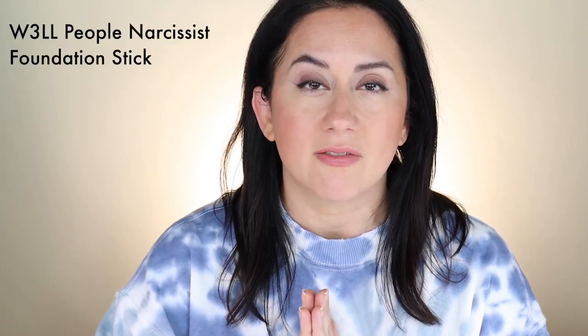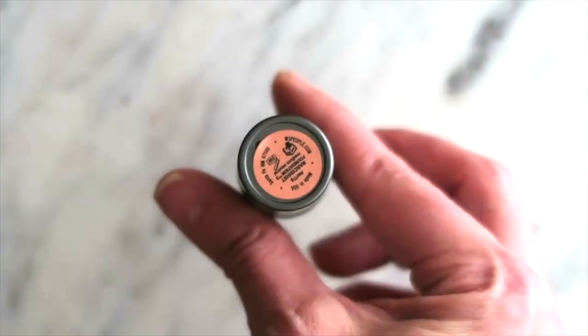The last one was in the box so I don't have it with me — it's the Well People Narcissist Foundation Stick, very well priced with no essential oils from what I've seen. Keep in mind those formulas can shift, so if you're watching this at a later date, click the links below and check the ingredients yourself. The Mented stick is a little less emollient, while Well People is definitely a bit slicker — you can swipe it on easily and then press it into the skin.